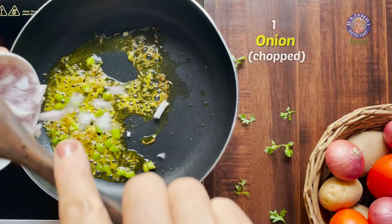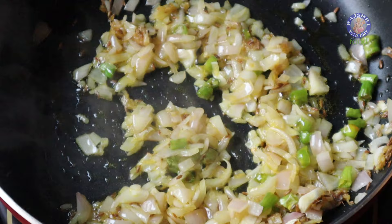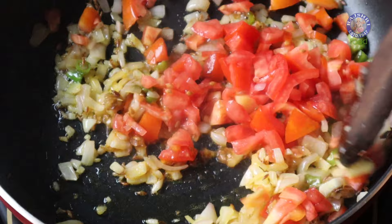Now I'm adding 1 chopped onion. We don't want them to turn brown, so just a light sauté is fine. Next goes in 1 chopped tomato. Let's sauté the tomatoes too.